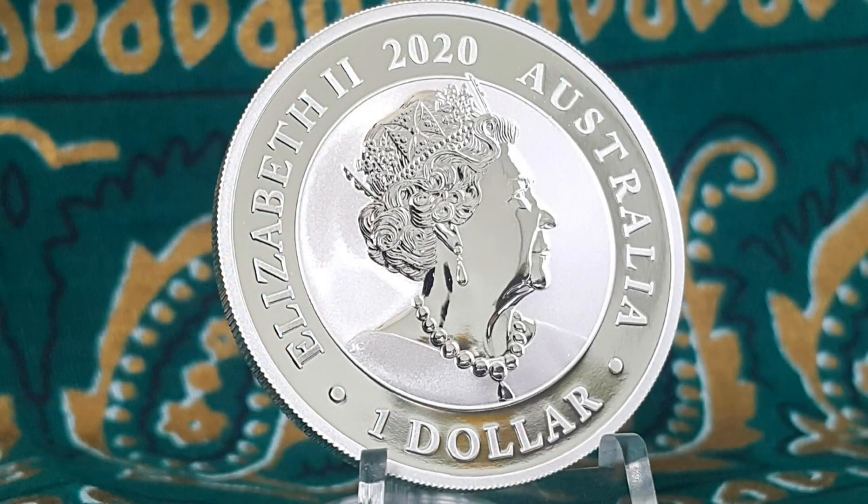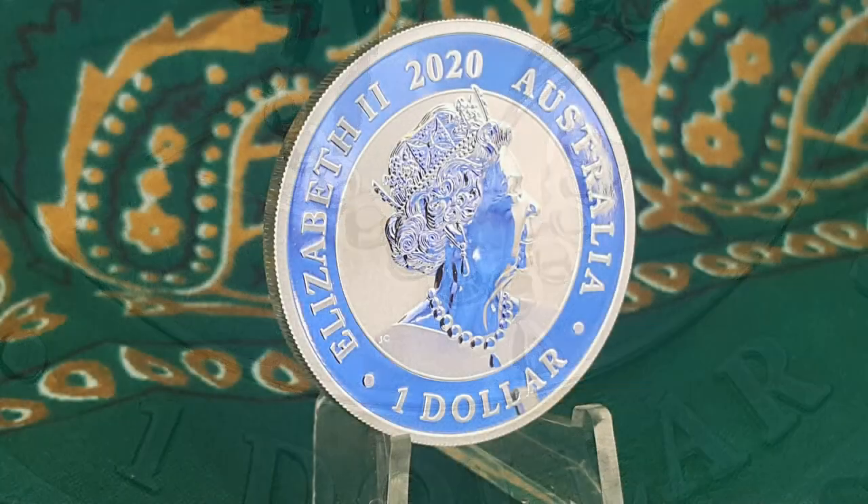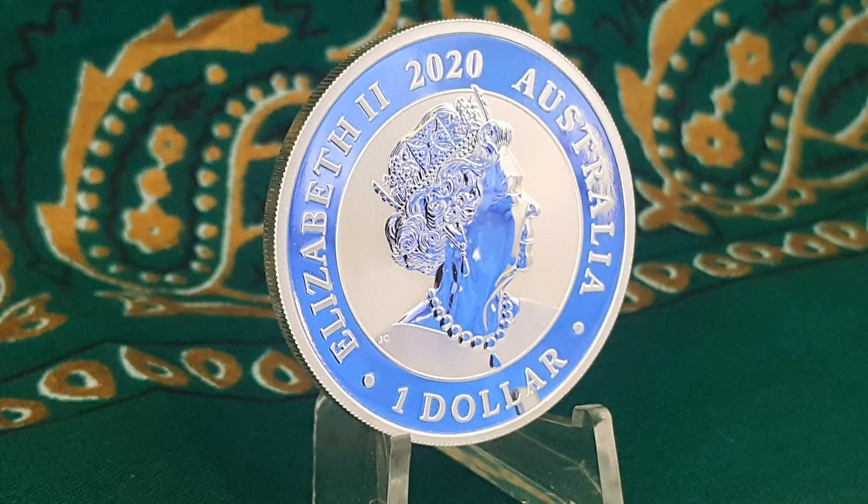The obverse displays the 6th generation effigy of Queen Elizabeth II to be featured on Australian coins. This royal effigy is unique in that it displays the Queen's shoulders and full neckline. You will also find the inscriptions of Elizabeth II, the coin's face value, country of origin, and the year of issue.